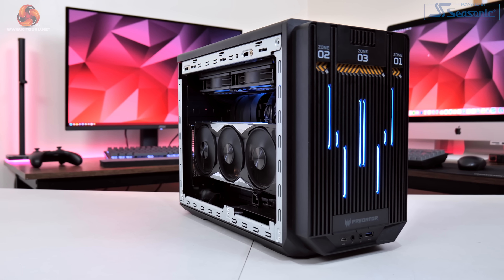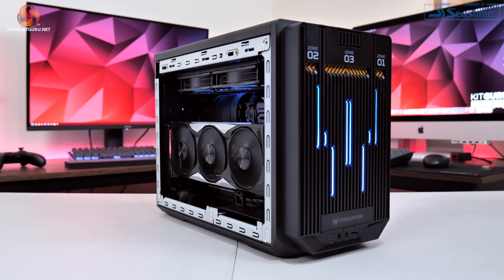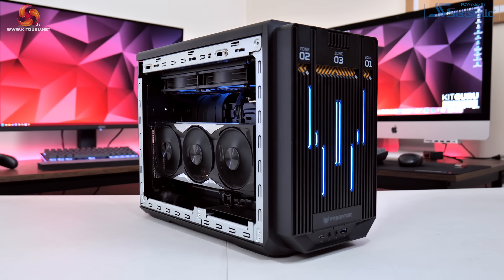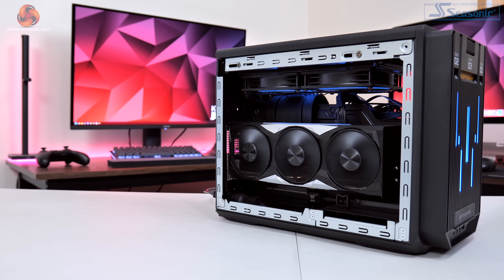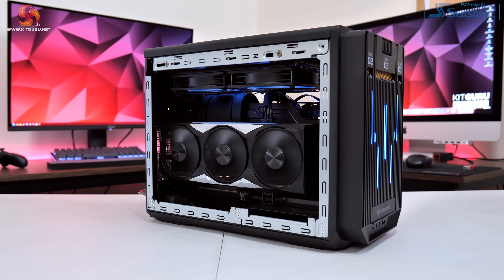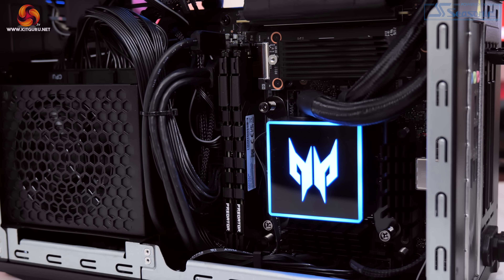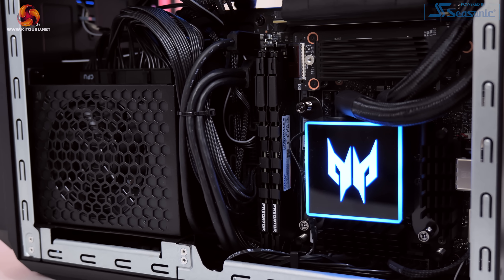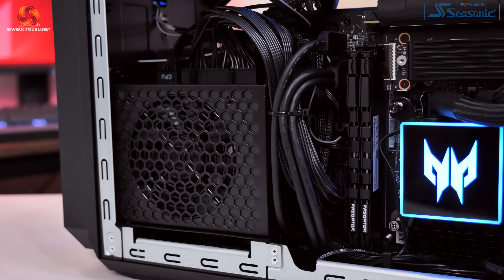Over in zone 2, the only component is the RTX 4080 non-super, which again appears custom-made for the Predator OrionX. It's a triple-fan, triple-slot air-cooled card running at a stock speed of 2,505 MHz — no factory overclock. That's all powered by a compact 850W PSU, an 80 Plus Gold SFX unit, which should be fine for this spec. Overall port selection has to be said is on the basic side.